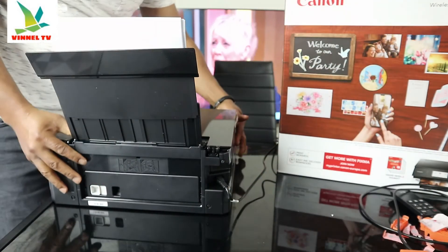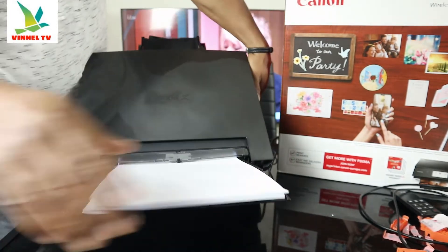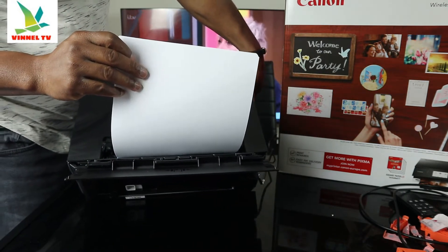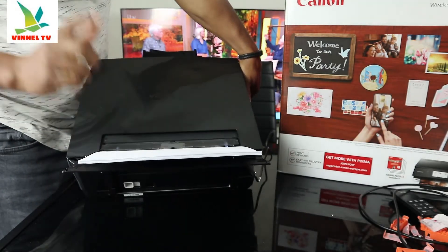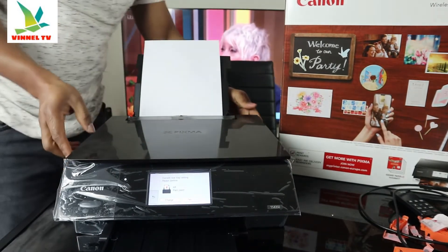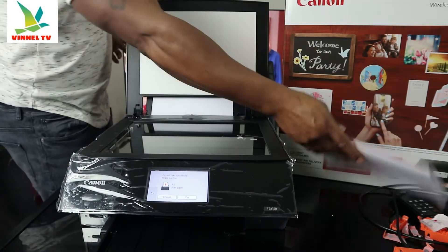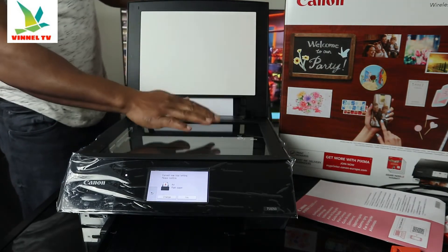Here is the paper tray. We have a rear paper tray, so you load the particular paper tray you want and print or copy from it. Check my other video to see how we loaded the paper tray. And here is the scanner — stick your documents on top of the scanner, select the job you want to do, and you do the job.